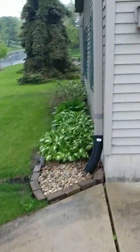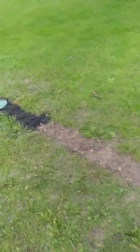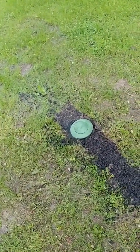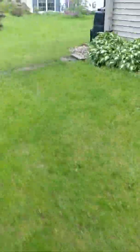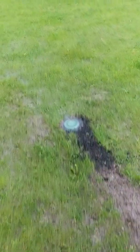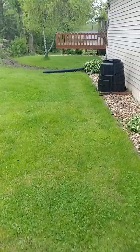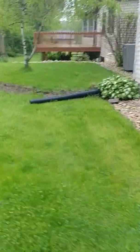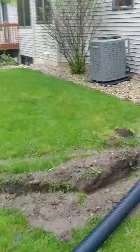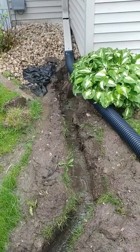A couple more downspouts here go straight into the pipe — these are still waiting for the grass to come up. There's another one around here that's working pretty good. This one was tricky — all the utilities came in through here, so I still have it temporarily piped. I'm going to put a 12-inch basin in this one here and run it out through here.